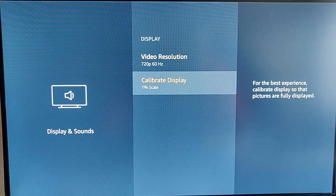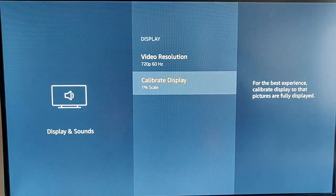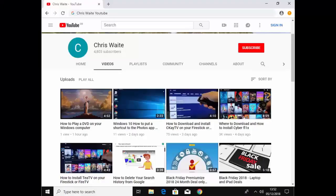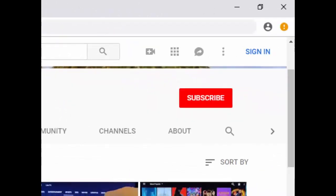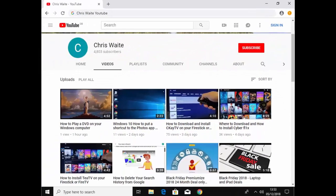I hope this guide helps, thanks for watching. Don't forget to check out my other videos on my YouTube channel — just Google Chris Waite YouTube — and don't forget to like and subscribe. Thank you for your support.